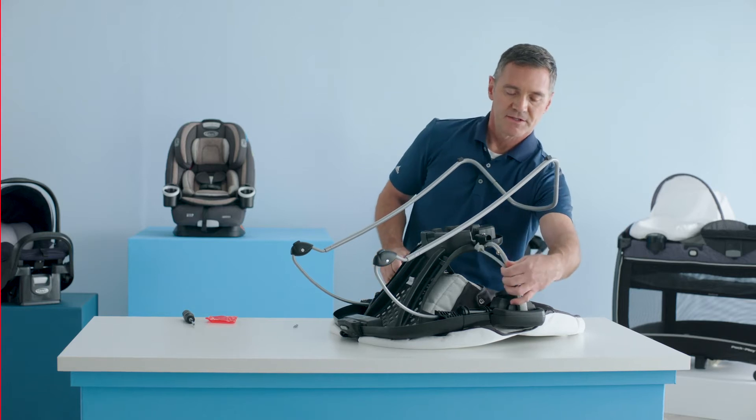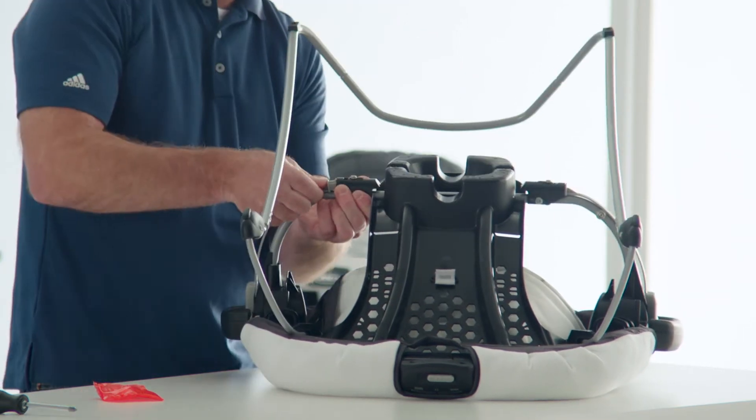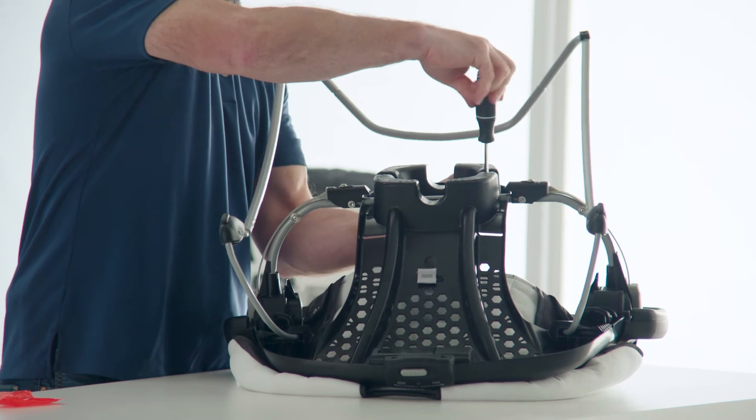Next, insert the release strap into the socket. Next, secure the seat tube to the bottom of the seat using two screws.